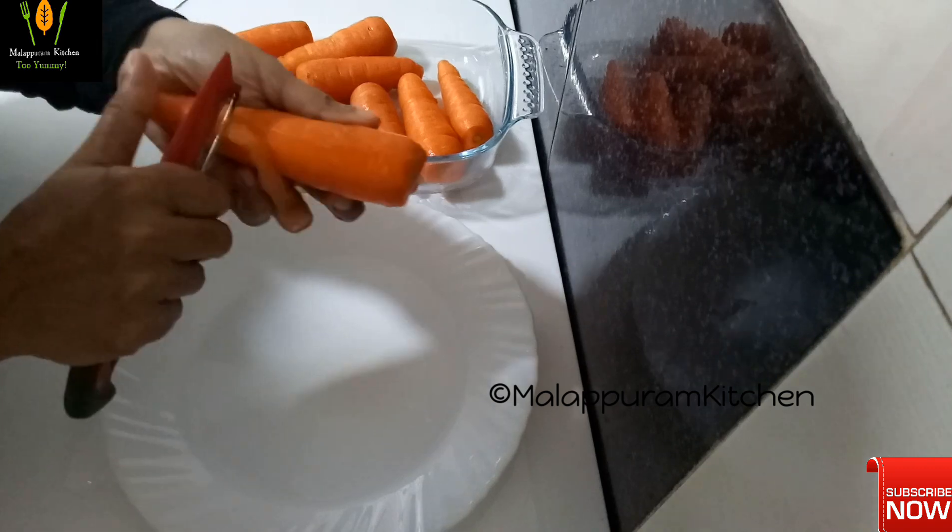I will mix it in a little bit. I can add 2 tablespoons of olive oil and add a little bit of olive oil.